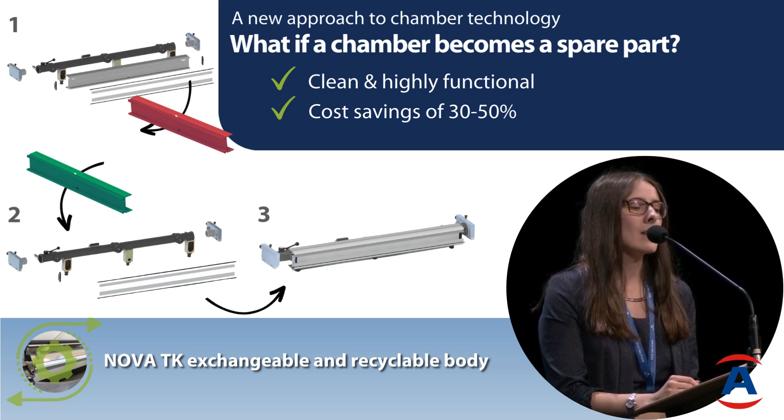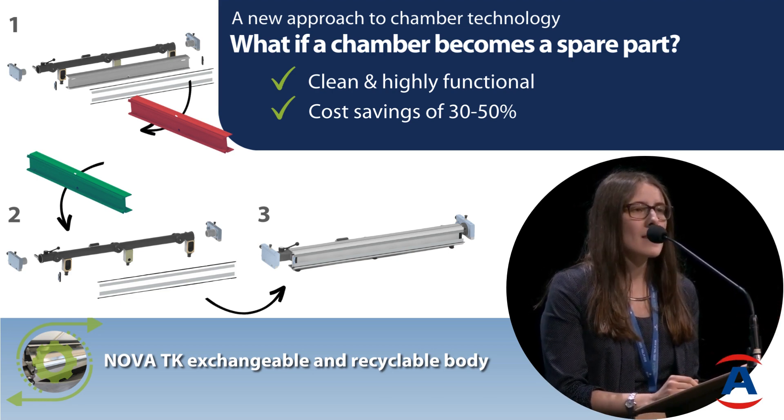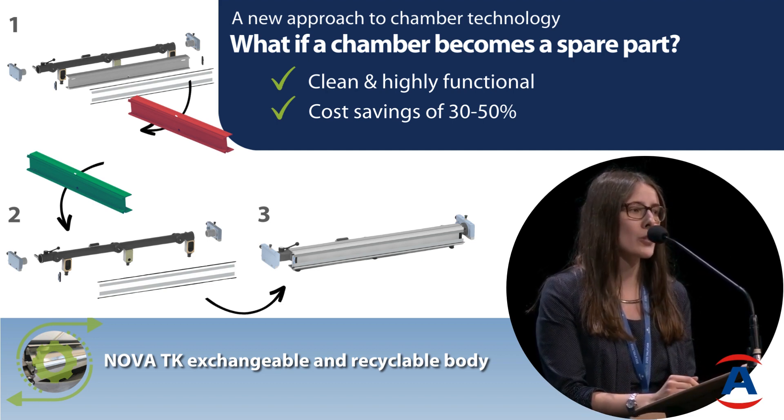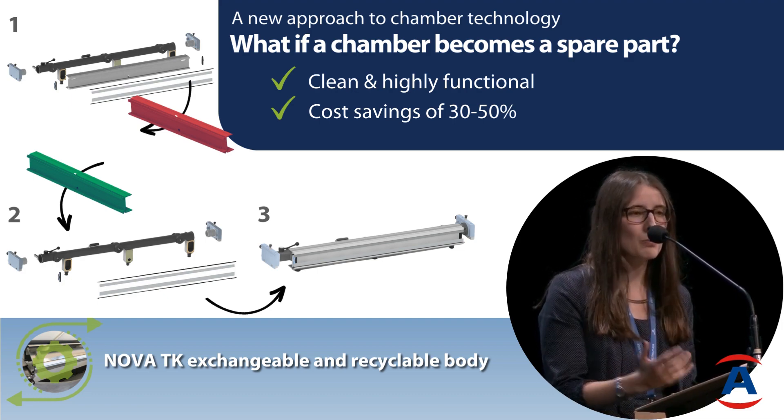If you think about it, if you have this as a cost every four or five years, it's much less than what you have as costs for your doctor blades — so that's not really a problem as such.